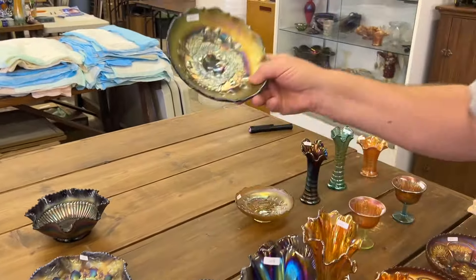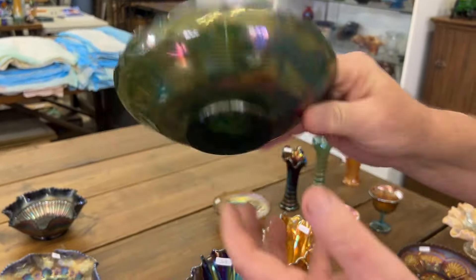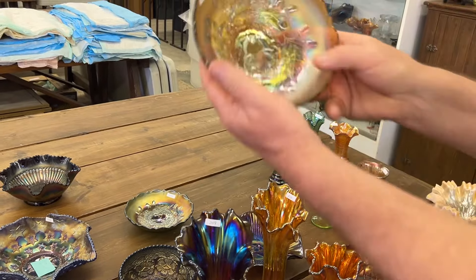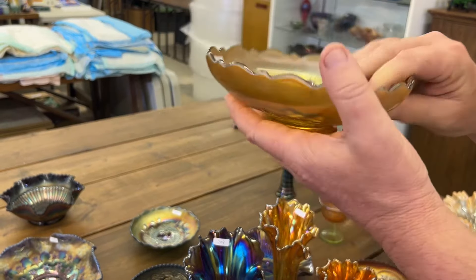Acorn, ice cream shaped bowl in green — that's kind of a hard color for those. And here's a lime green one. Really pretty on the backside.